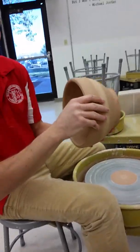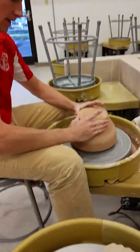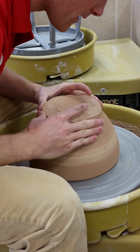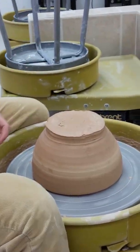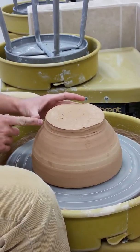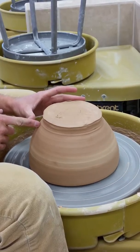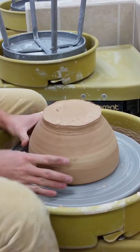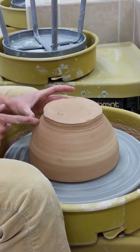The pot is leather hard — it's not going anywhere, but it's not too dry. I'm going to stick it on. The first thing I do is try to get it in the center the best I can, so I don't have to make huge adjustments. I make sure the wheel's on, put my finger out, and wherever the pot touches my finger I know it's sticking out a little bit, so I make small adjustments.